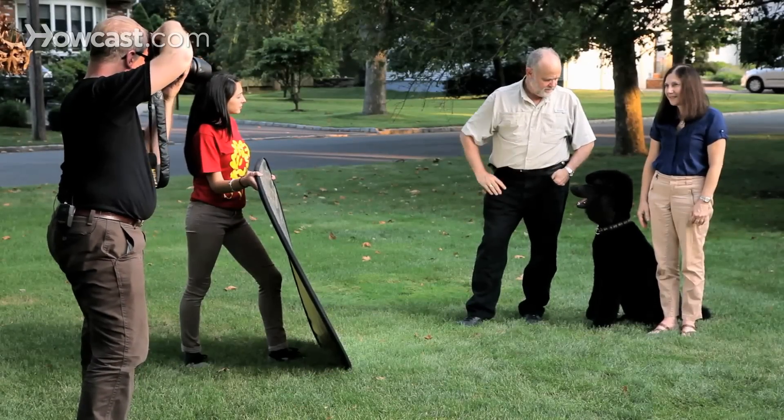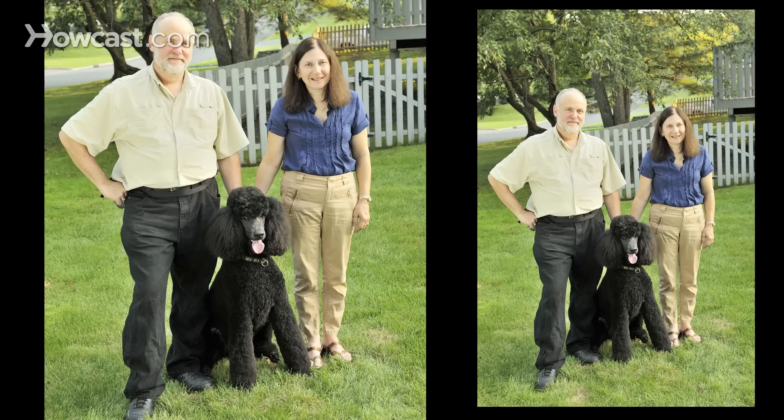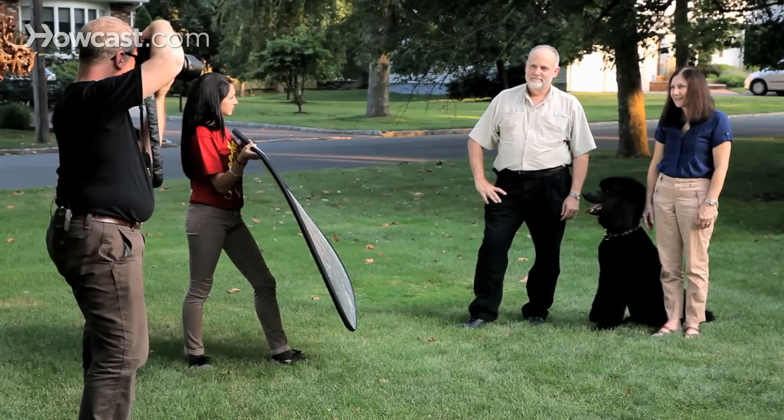Very nice. Look at me. Wow, there we go. Excellent. Happy, happy. Jagger. Jagger. And then just wait — eventually the puppy will turn and look at you.